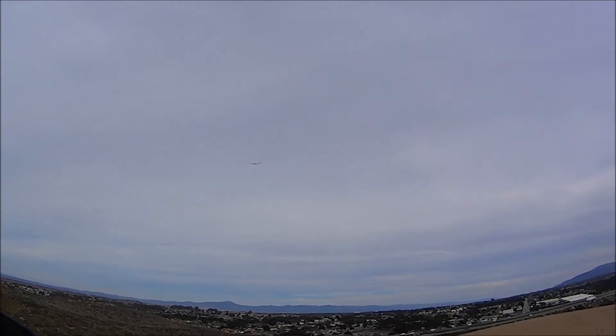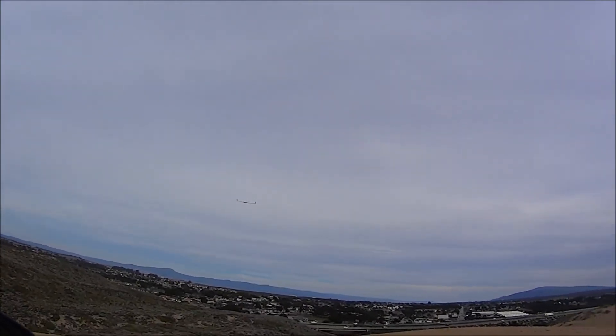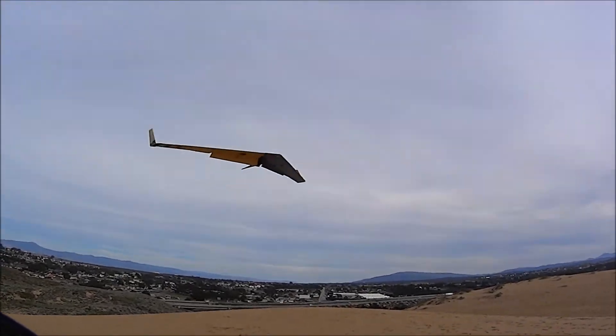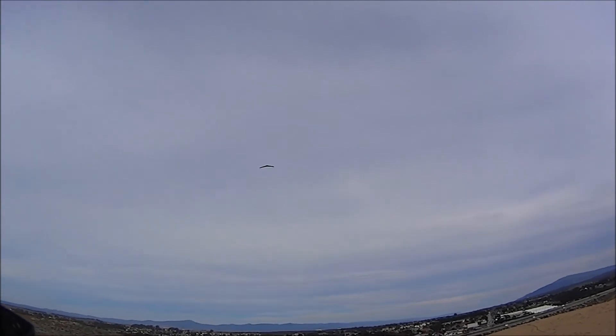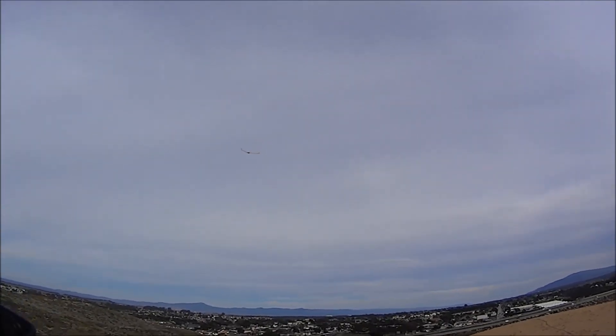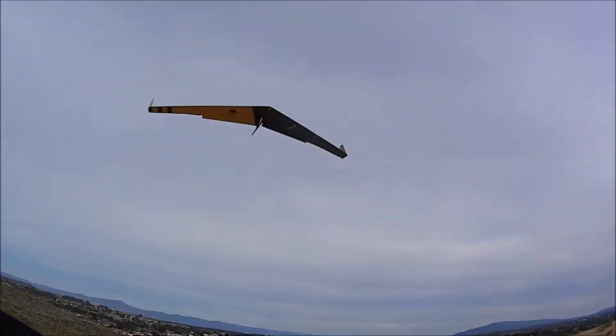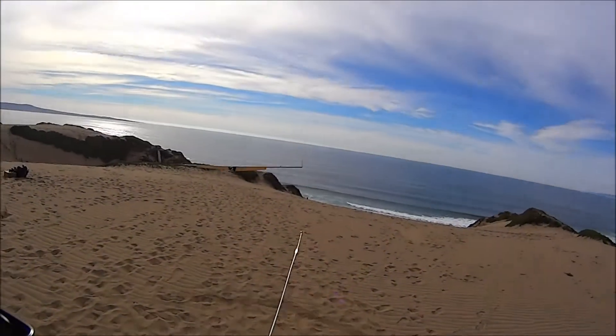There's flaps and nose down. Just over my head.